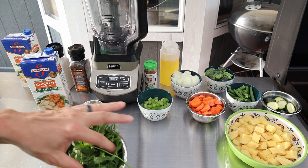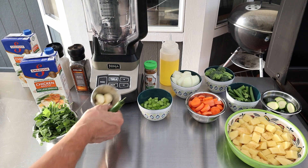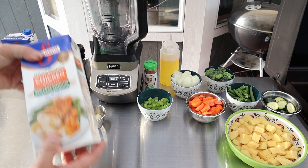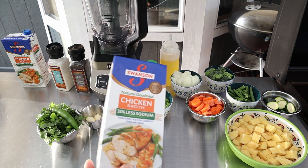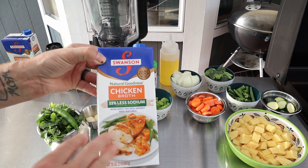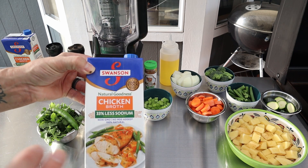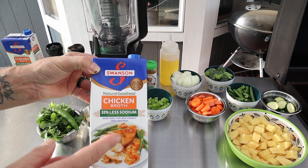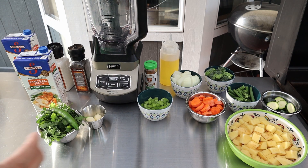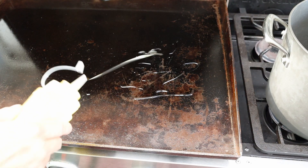We also have some cilantro, garlic, and about six cups of low sodium chicken broth. I generally make my own broth that I blend up — it's a really good broth — but I wanted this quick, and it's not bad for soup. That's pretty much it for ingredients.